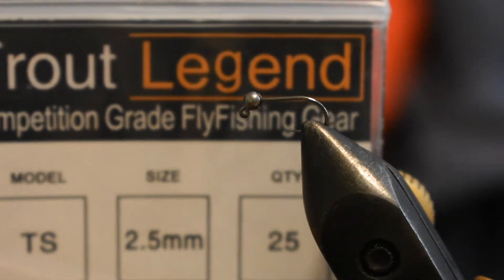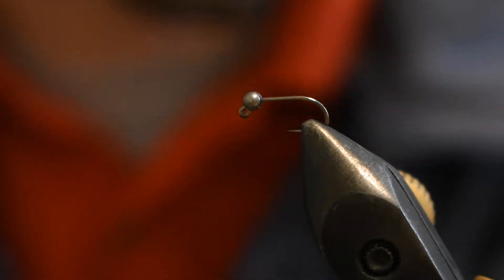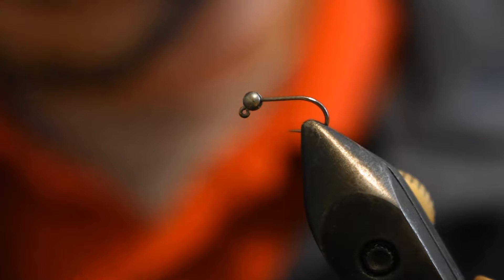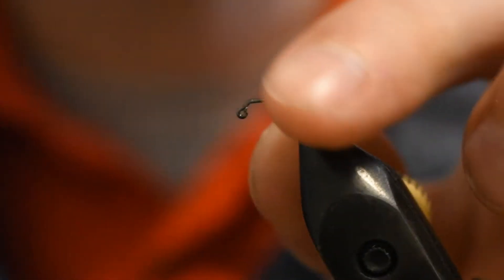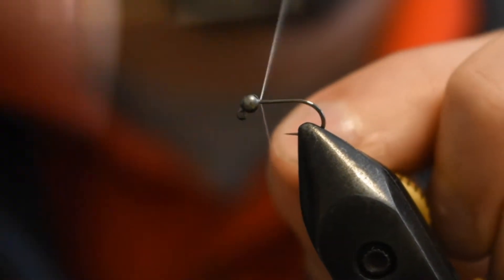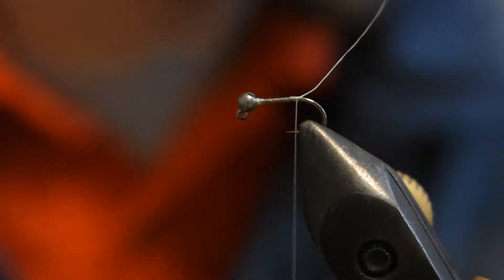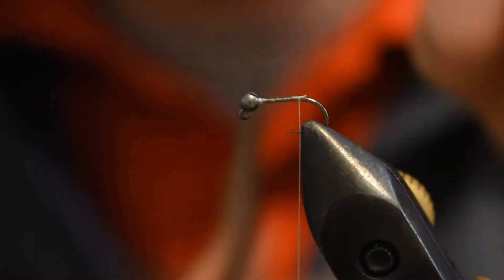I have a 2.5 millimeter uncoated tungsten bead from Trout Legend. I have Danville 70 Denier White Thread. I'm just going to tie in right behind the bead, get a couple locks to try to secure the bead from not going anywhere, then wrap back down to the start of the curve of the hook.